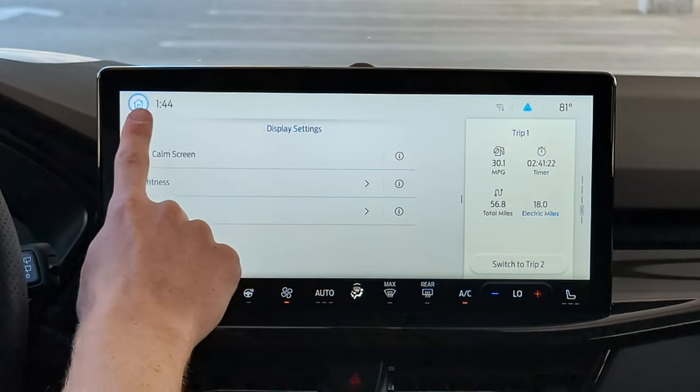One thing I failed to mention at the beginning: when you're on something like the media screen, settings, or whatever, you do see a split-screen layout. You can swipe through and see a persistent screen — whether it's navigation, your phone settings, your trip, or your fuel economy — and it stays up in one spot.